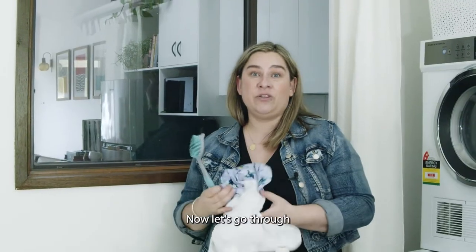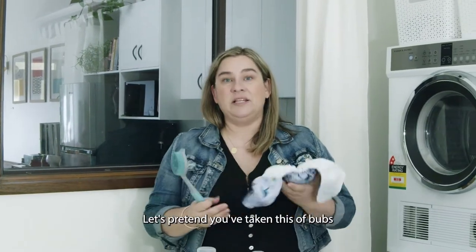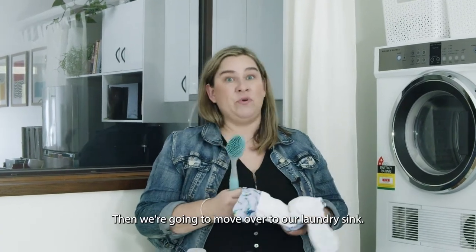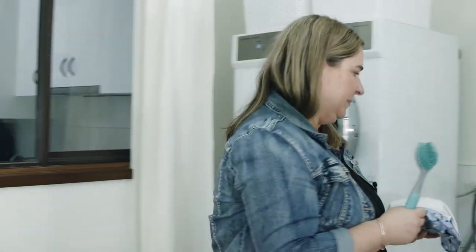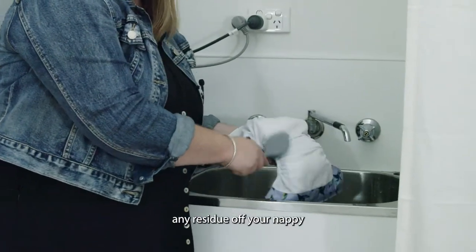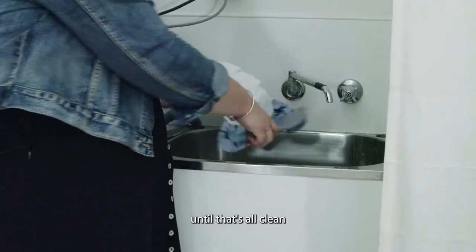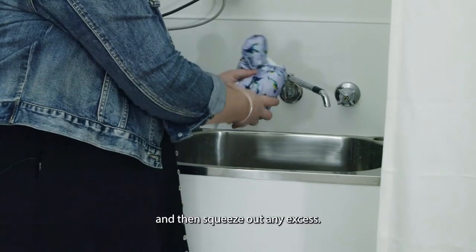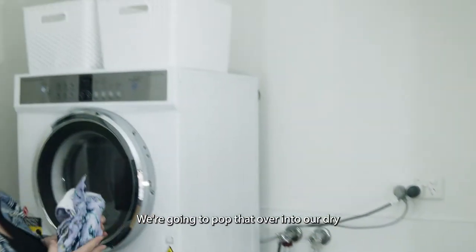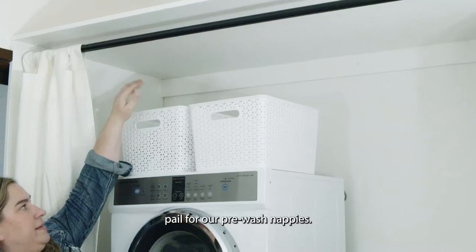Now let's go through how to wash your nappies. Let's pretend you've taken this off of your bubs — if there's any solids in there, we're going to tip that into the toilet first. Then we're going to move over to our laundry sink. Under some running water, you're just going to scrub any residue off of your nappy until it's all clean, and then squeeze out any excess. We're going to pop that over into our dry pail for our pre-wash nappies.